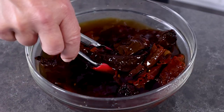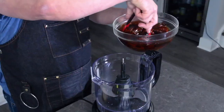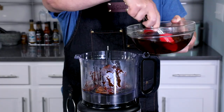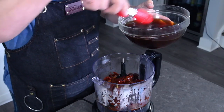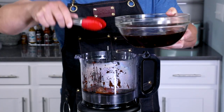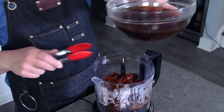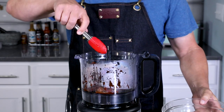The peppers are nicely softened up, so we'll go ahead and move them over to a food processor. I'm going to hold on to some of the soaking water — it still has nutrients in it, and we can use it to thin our sauce later if we need to.